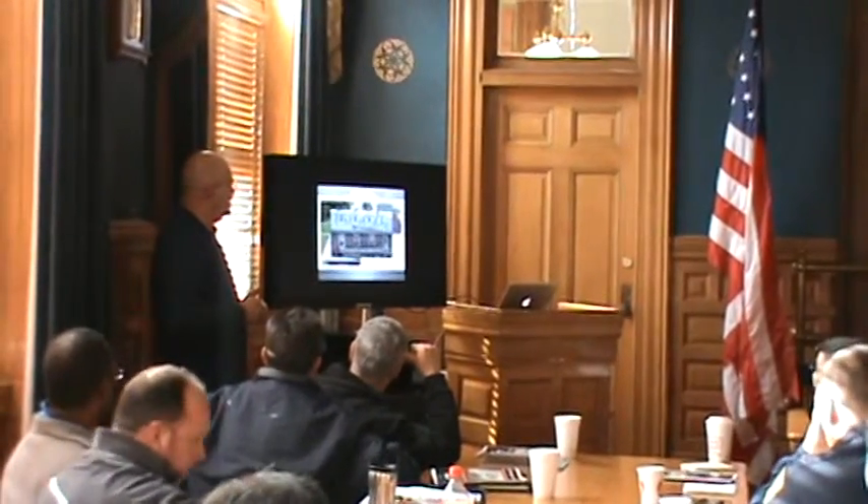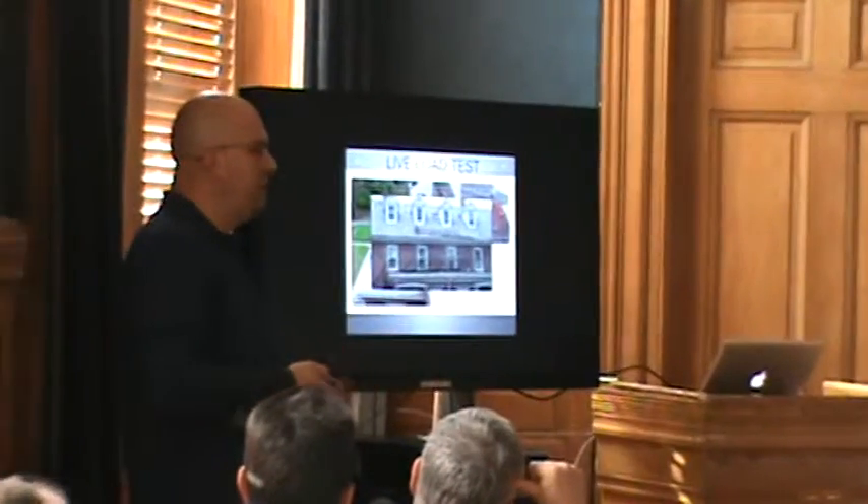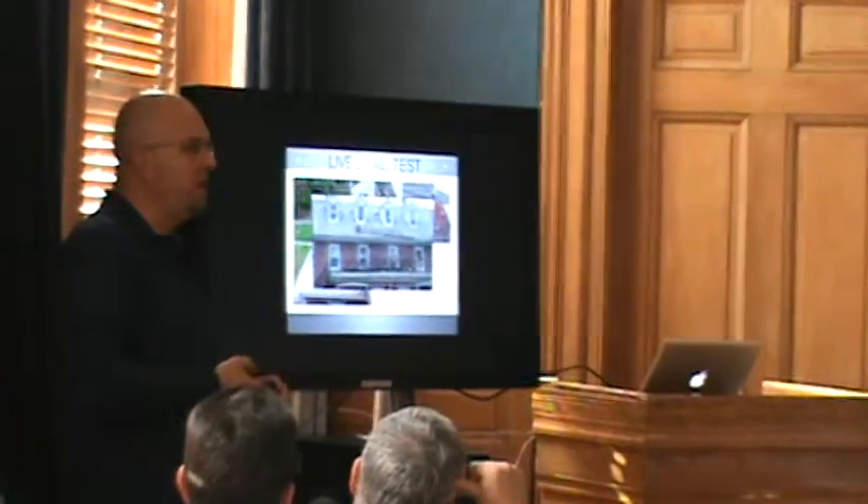These are what we call live load tests. This is what sometimes you'll do when you walk on a fire escape thinking, let's go check out what this is. You'll never walk on a fire escape again.